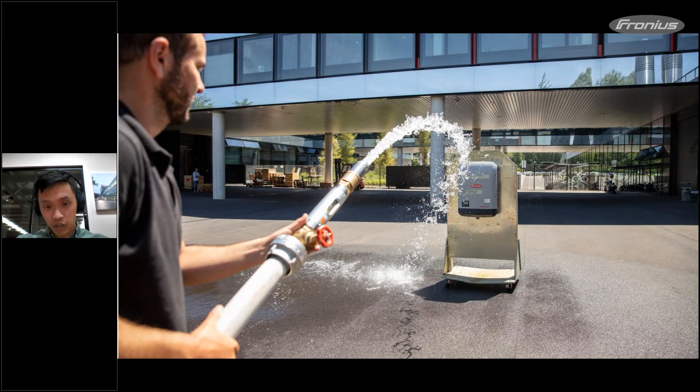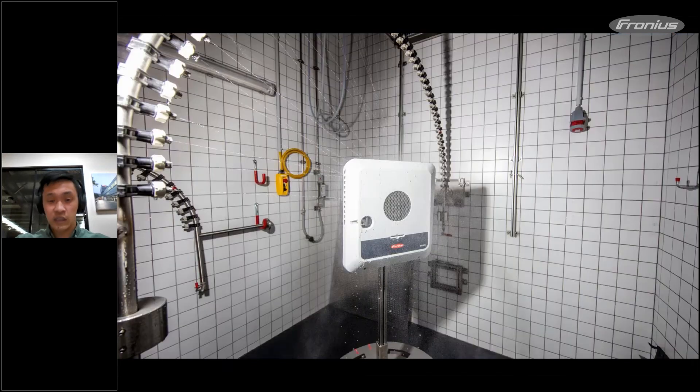We also explained our testing procedures. Beyond what the standard requires, we have lab testing where we push the limits — for example, using a fire hose to splash the whole inverter to make sure it maintains its IP rating. We also do water jet testing on our new Gen24 in our lab. Every time, people think it's just for marketing purposes, but when you come to Fronius International you always see different labs in action.